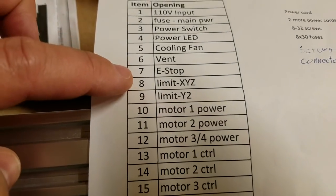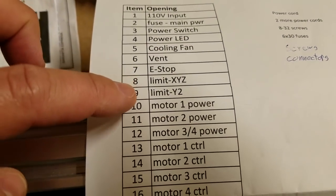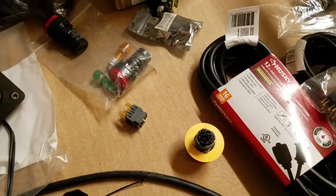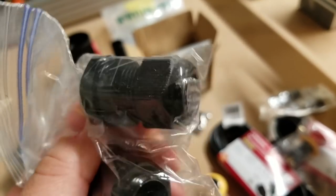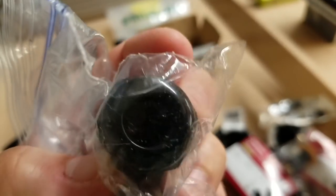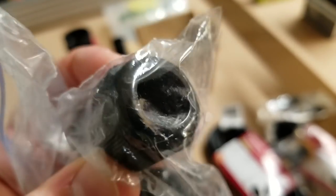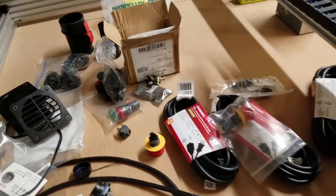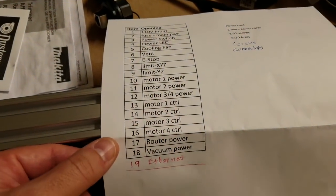E-stop, limits, XYZ limit for Y2, all the power for the motor, and the control cables for the motor are all going to go through these cable gland fittings. You drill a hole, mount them in the enclosure, fish the cables through, draw the nuts down, and they compress around the cable — they hold it in place and give a real nice finish.